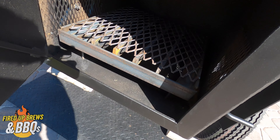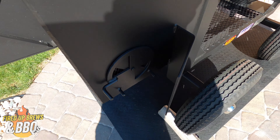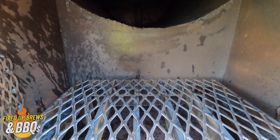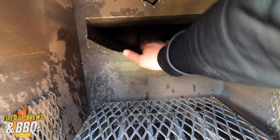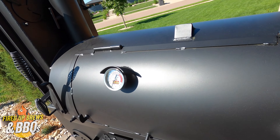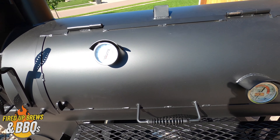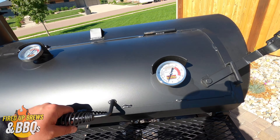Down here you've got your firebox — it's a good size. You've got your pinwheels to control airflow, and you also have your smokestack control. Here's inside the fire chamber — you can see there's where all your heat and smoke enter. Opening this up, you can see this model's got two different temperature gauges in the main chamber, and there's one on the warming box as well.